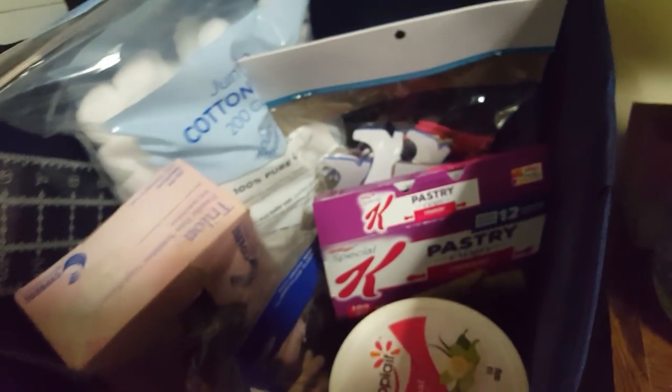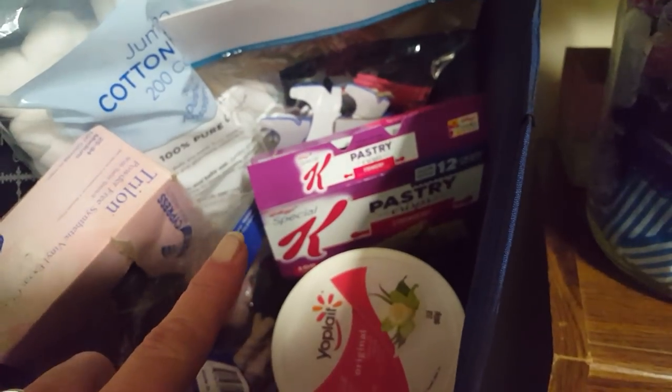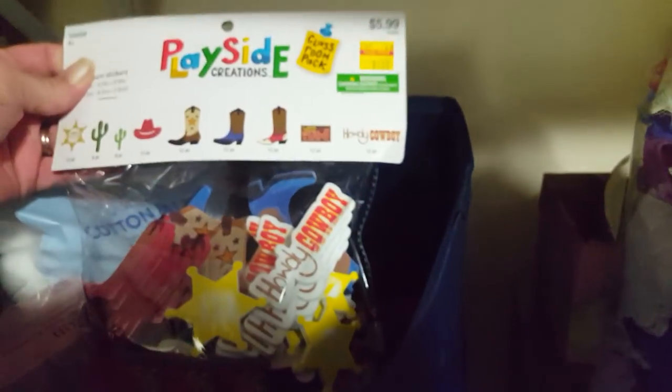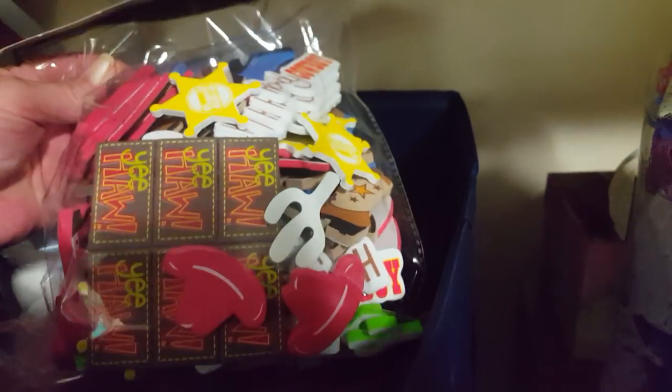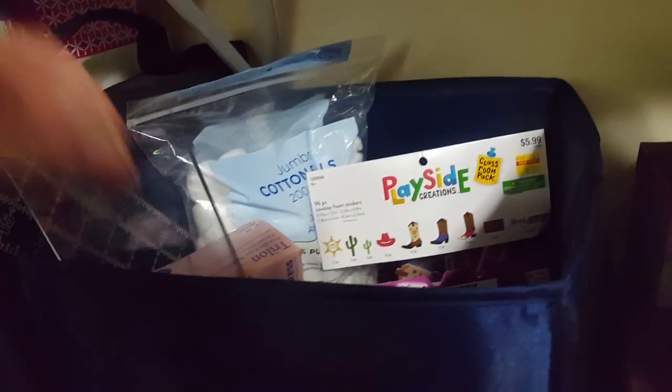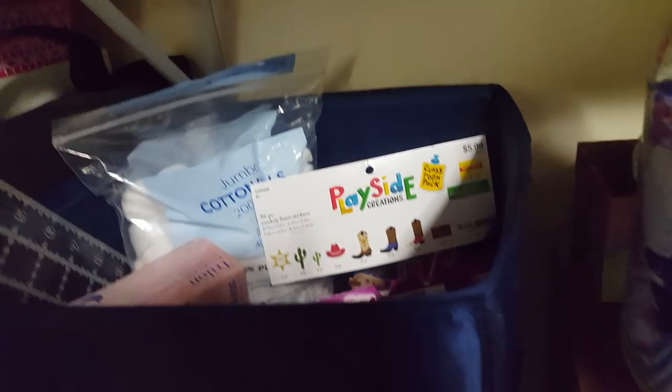Beside the bookshelf on the top shelf of this little black shelf — which I hate but it'll have to do for now — this little box has snacks, cotton balls, and a mishmash of different stuff. I found these on sale at Hobby Lobby for like a buck fifty — it's cowboy stuff, and I want to do a cowboy journal, so I grabbed it since it was so cheap. Then a couple of my fabric rulers and some gloves.